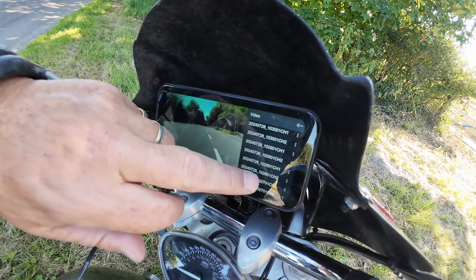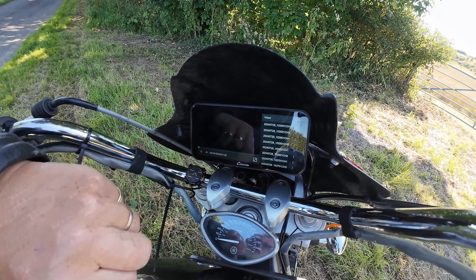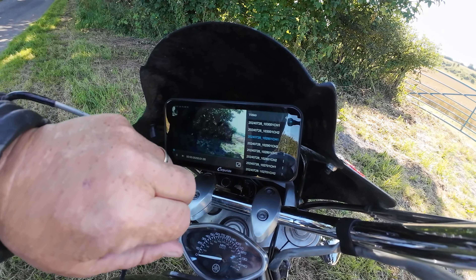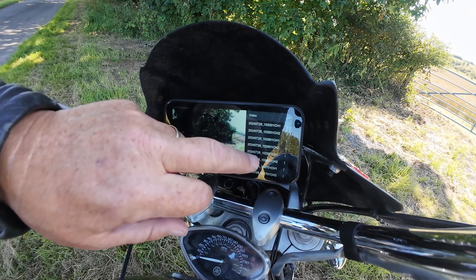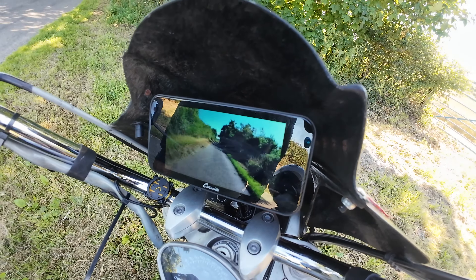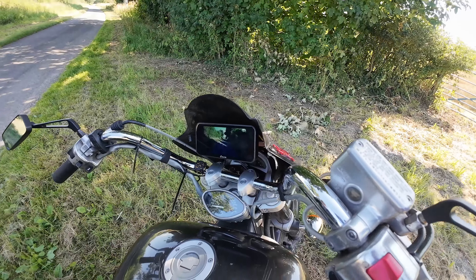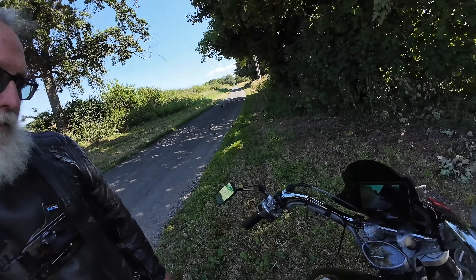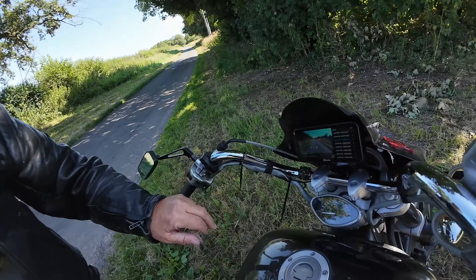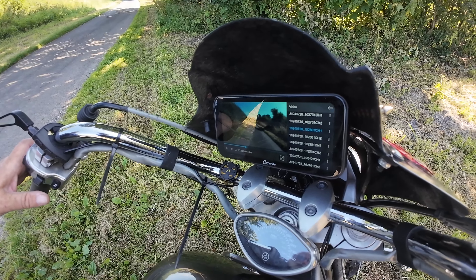The only problem is there's no quick release system, so you can't take it off — that's the only downside on this particular model. One feature I like is you can see the voltage of the battery in the corner. You can actually go back to playback, so all the files are there — all the rides you've done — you can watch them, time-stamped as well. That's incredible. The footage from the rear is really good quality, bearing in mind this bike has a lot of vibration. It runs on an Android system and you can run it on Apple as well. It mirrors your phone so you can have sat nav — exactly the same. It's a nice piece of kit.